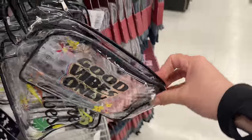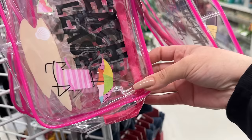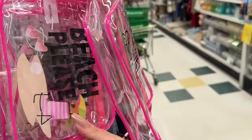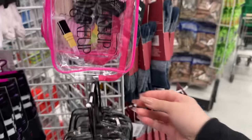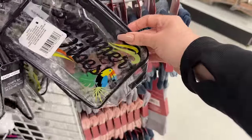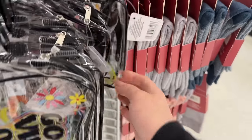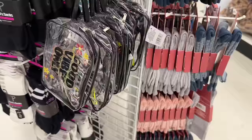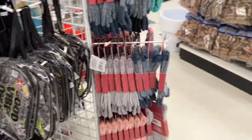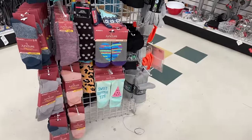These would be great for poolside or the beach — put your cell phone in it, but don't take it in the water. Put it in your bag so it doesn't get all sandy. Some great options here. They have the beach one, good vibes only, summer vibes — a few to choose from. Maybe you've seen other ones that I haven't spotted.